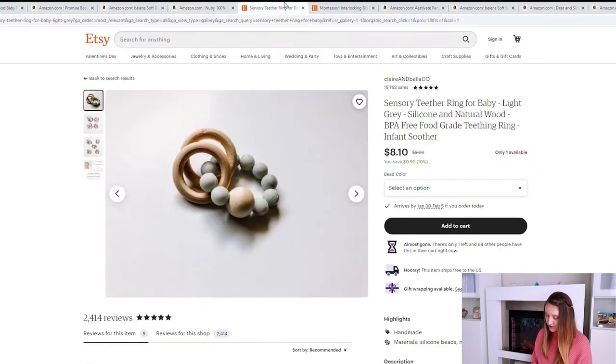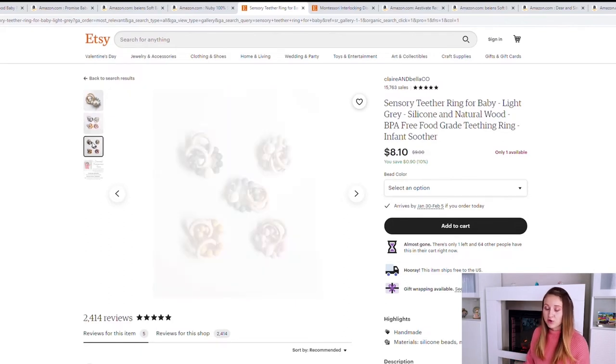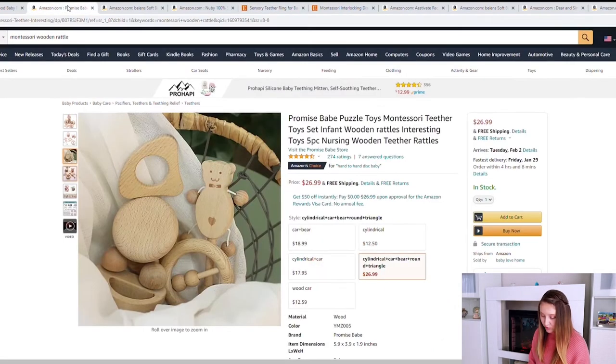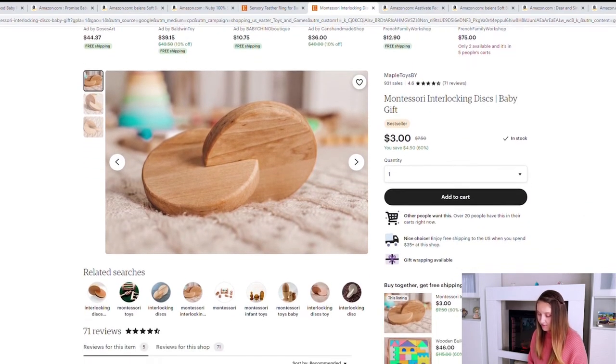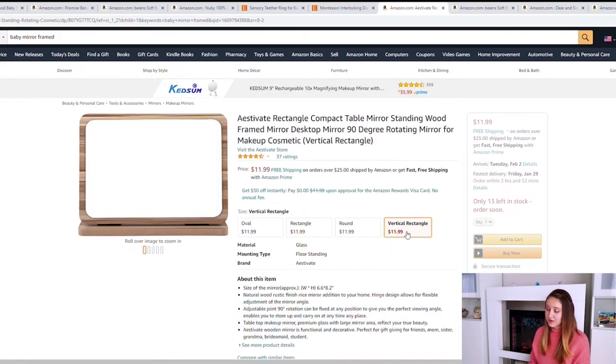There are also a lot of options on Etsy — there's a beautiful one that has the teether with two rings around it, offering a lot of sensory play, for $9 to $13 depending on what you're willing to spend. For the hand-to-hand discs — a Montessori classic — there used to be one on Amazon I purchased for Stella for about $11, but it's currently unavailable. What I found is you can get one for just $3. For the mirror, if you've got any kind of small framed or handheld mirror at home, you could honestly work with that and set it up safely for your baby.